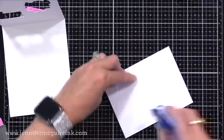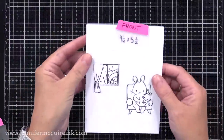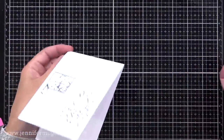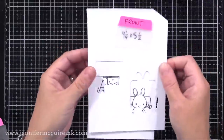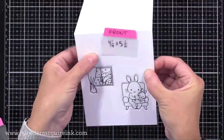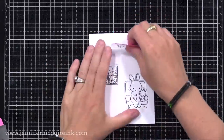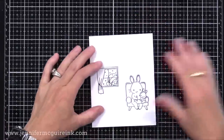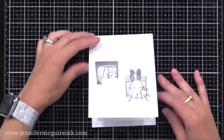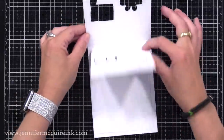Now we have a smaller note card we can put adhesive on the back of — be generous here because you don't want this to come undone. I'll take this and line it up with the windows, seeing how the stamped image lines up with the windows. There's adhesive on the back, and once I have it lined up, I'll close our note cards together, press that down into the adhesive, and now we have a card inside of a card. That inside card is cut a little bit smaller, which I think is a nice effect.